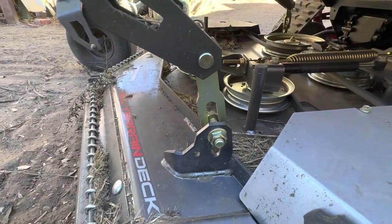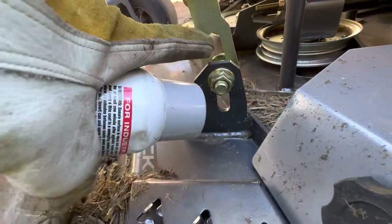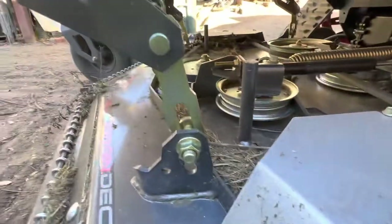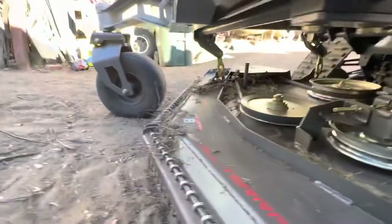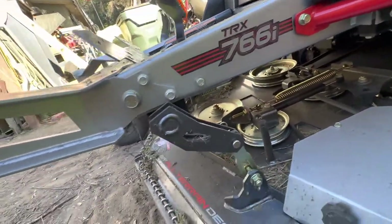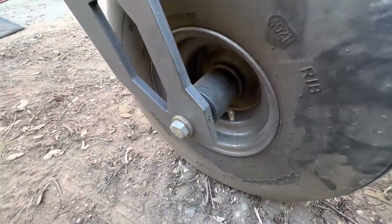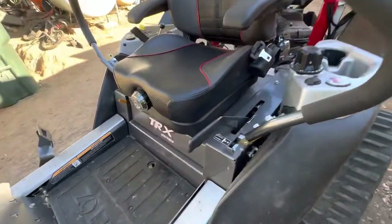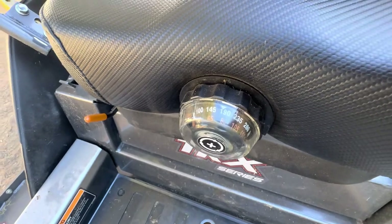The deck goes down to three inches — I just slammed it and it had another inch of travel. It has four adjustments to lower the deck another inch, so I lowered those on all four hangers around the deck. That gives me down to two inches, because I like to get really close.